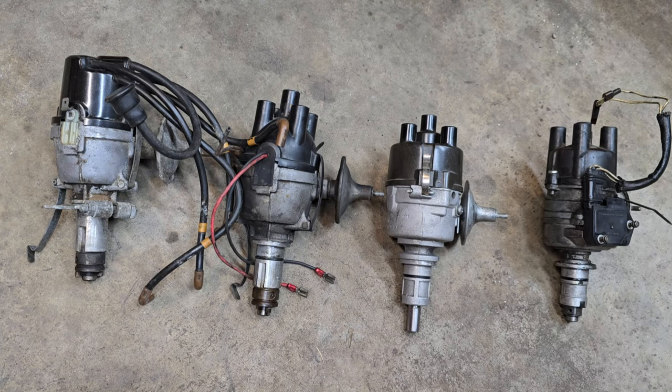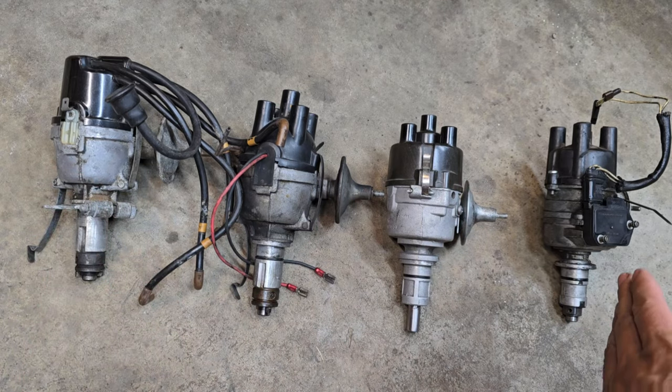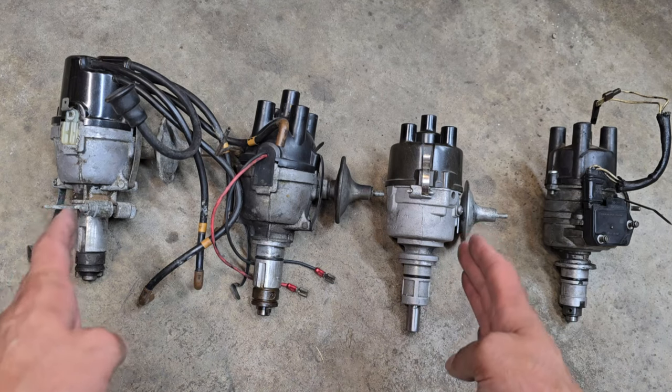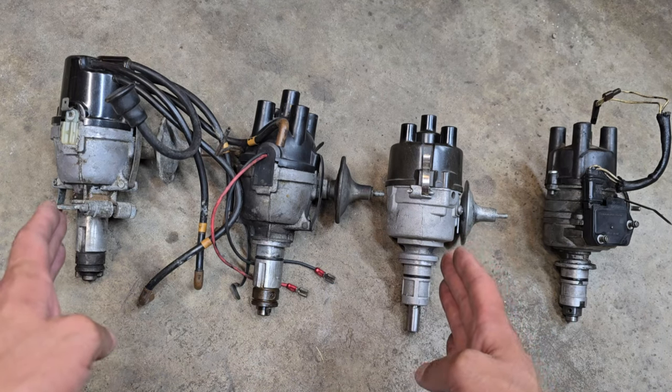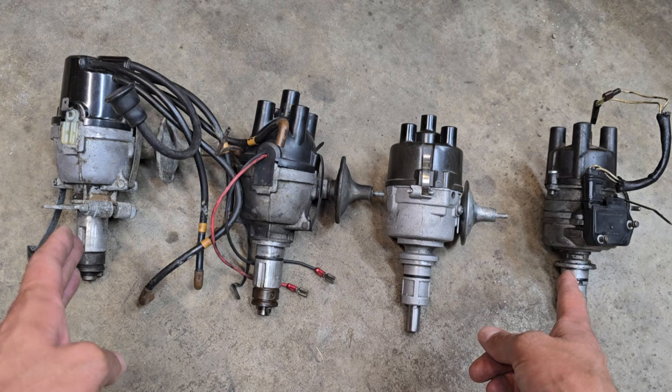Now I know there's a couple ones that I'm missing from this lineup, but I'll go ahead and describe it nonetheless. So right on the left we've got the oldest, and all the way to the right we've got the newest. The ones in this group here are all A-series, and that one's an A-plus style.